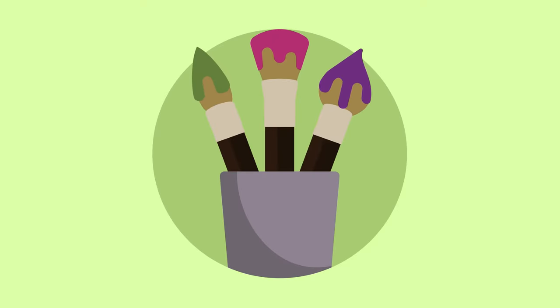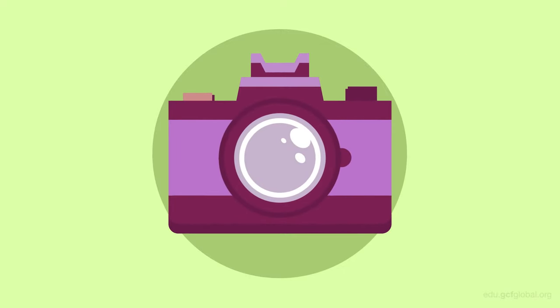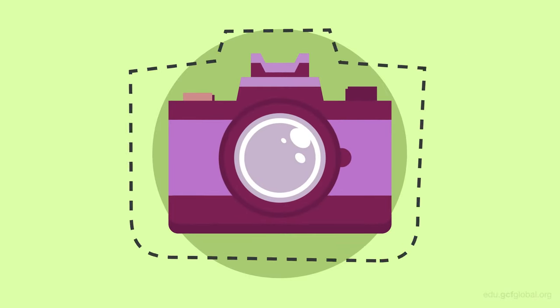Just as a painter needs to know everything about his paints and brushes, a photographer must know everything about his camera. So let's now explore the camera and all its parts. Let's begin with the camera lens.